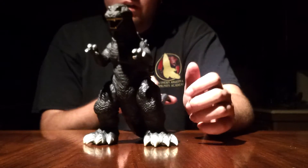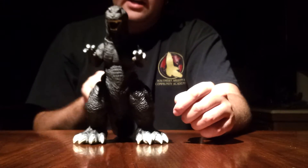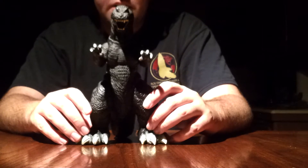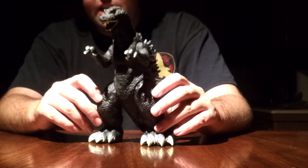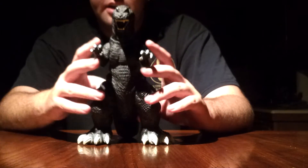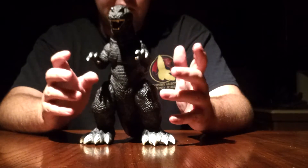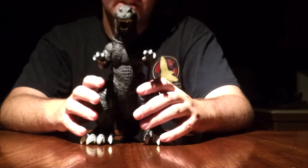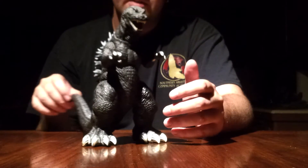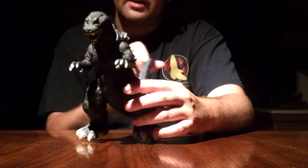It's GMK Godzilla — it just looks overall evil. This is just a great figure. I do not have any GMK Mothras, King Ghidoras, or Baragons to scale him with, but he will scale in well with some of the 6-inch Bandai figures. He is an 8-inch scale — 8-inch or 7-inch, I can't remember — but he will scale in well with other figures that scale with him. It is a great figure nonetheless, no complaints about it at all.